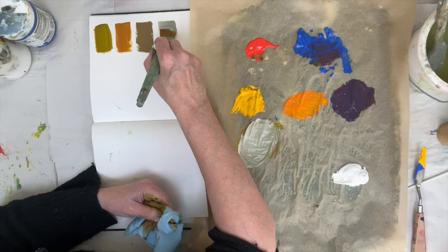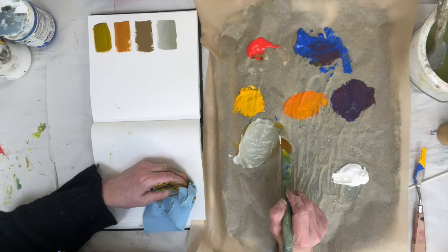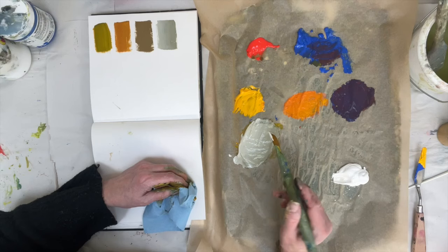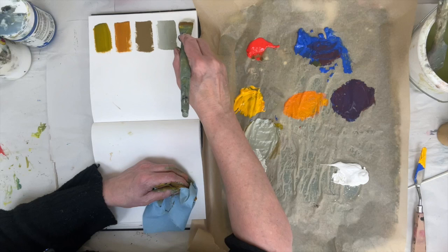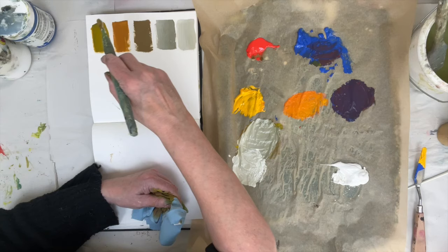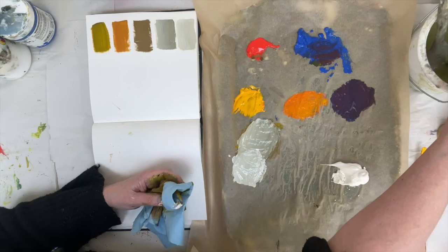What I want this video to encourage you to do is to play around with what grays and browns you can make from just three primary colors. Too often we go off buying tubes of gray and tubes of brown, which is utterly unnecessary when you can mix them from your own colors. The only way to learn what your colors are capable of is to actually sit and mix colors and see what happens.